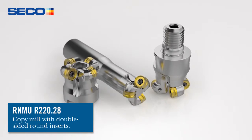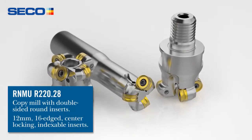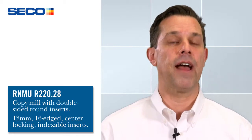The product that we're talking about is the RNMU12 R220-28 button mill, double-sided. The insert is an RNMU12 with 16 cutting edges and it has the indexing flats similar to a double octamill 05 — similar size as a matter of fact.